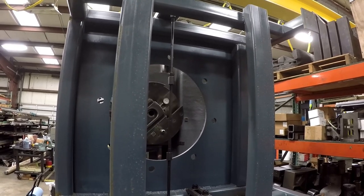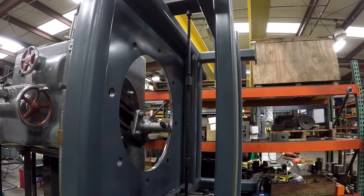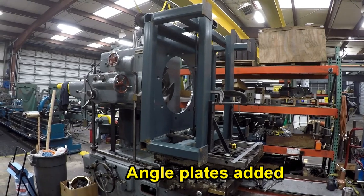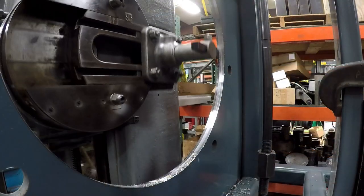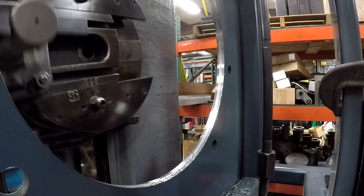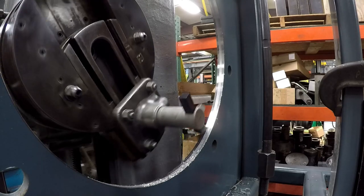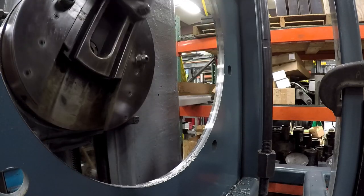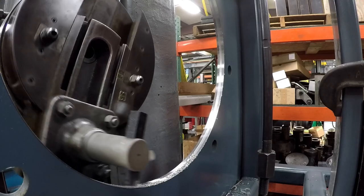I didn't completely remove the chatter from it — it needs a lot more support to completely sustain this big piece sticking up in the air. But I did improve it. Now we're going to roll with what we've got. Just taking a little at a time, but I don't have much to come out. I already told you I've got to take a quarter inch out of it, so we'll make a few passes through there and it'll be out in no time.